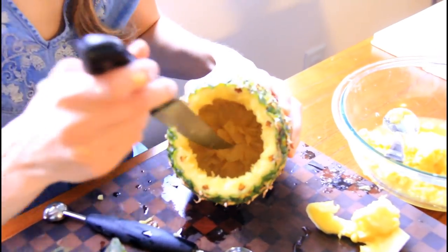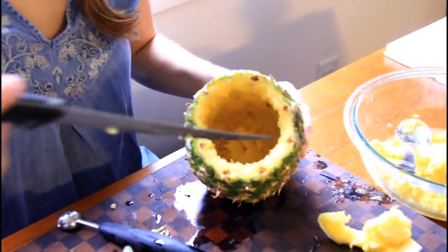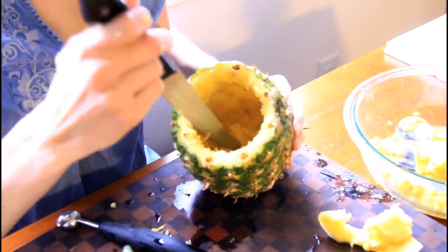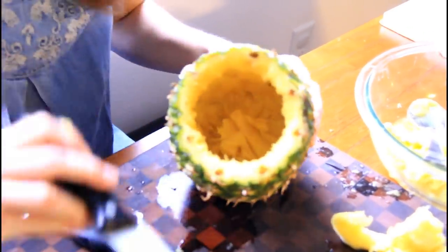Once you get down to the bottom, there'll be some core down there and it'll be hard to get out, but all you need to do is take your knife and just make X's in it. Keep making X's until it starts falling apart and then you can scoop it out.